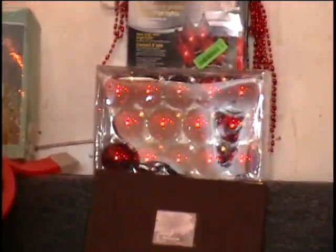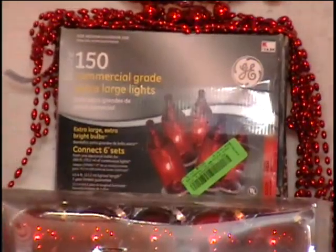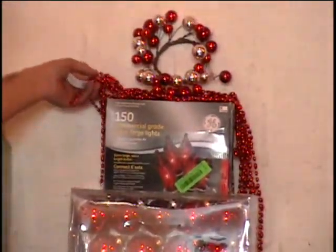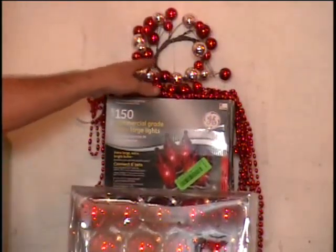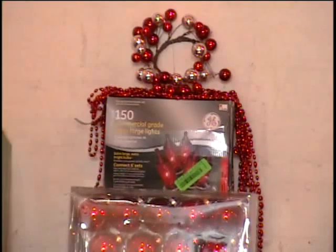Above that I've got red ornaments — 28 glass ornamental balls for your Christmas tree. I have a string of red lights, super bright and extra large. I have some red bead garland, and then I have a red pillar candle base. All that for one money, and it's all red.